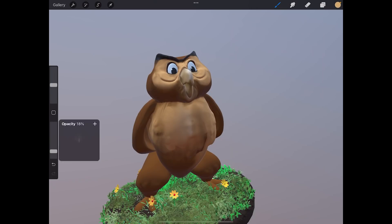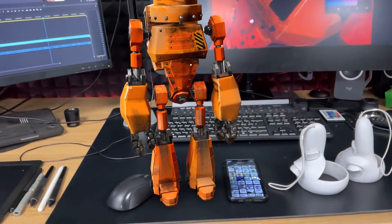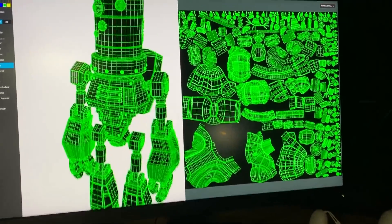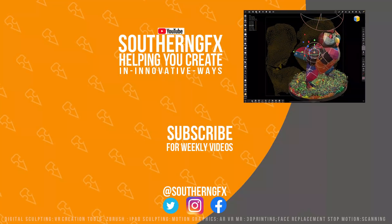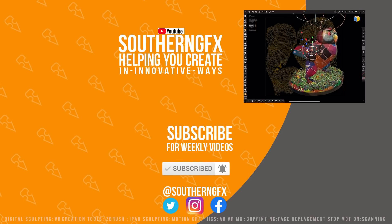I'll be covering a lot more of this over the next few weeks, using the tools in more complex ways and exploring what we can get done on the iPad in Procreate 5.2. I hope you're enjoying these videos — if you are, please give them a thumbs up, it helps us get in front of other artists. Please subscribe — we've just hit a million views and over 20,000 subscribers. If you want to support us, look at our courses in the description. And if you don't want to buy anything, we've got hundreds of videos on the YouTube channel to help you create in new and innovative ways.